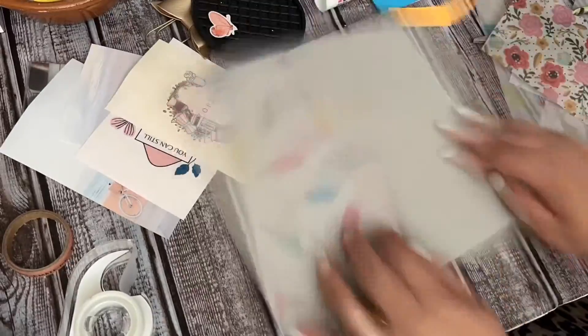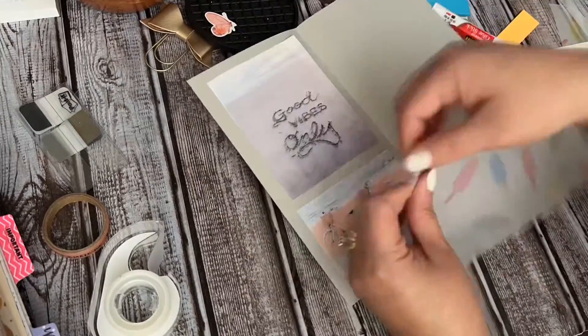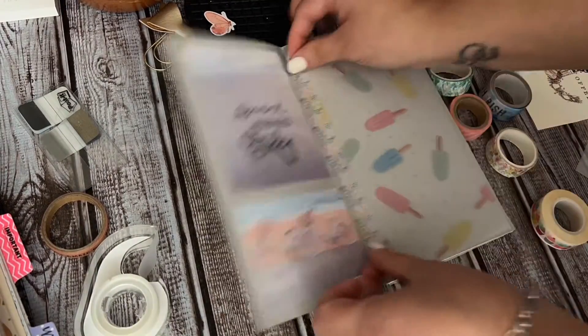Hi everyone! This video is going to loosely show you guys how I do a book. This is my August book. Right now I'm just doing the front portions, and then you're going to see other little clips of what I am doing. I'm picking up washi and just doing things that match here.